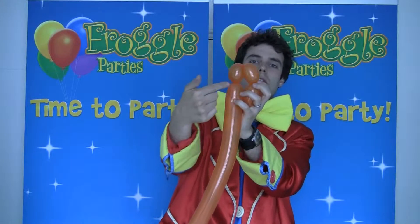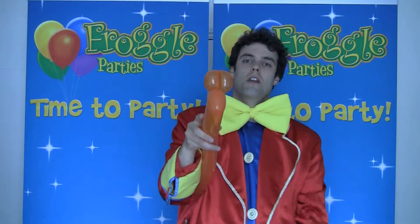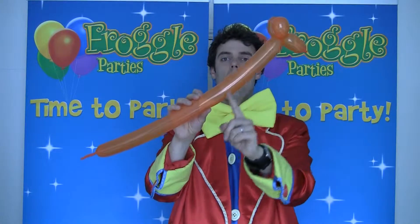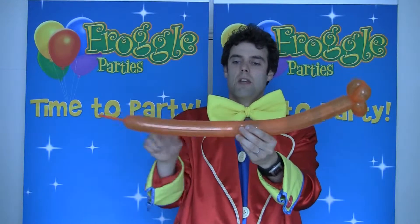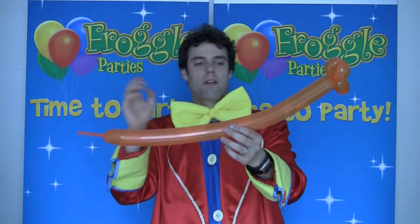Twist these two parts together like that, and there you go — you've got your head and your eyes. Now the next thing we're going to do is make the neck. You want a nice long neck, and you want to make sure you leave yourself enough balloon to make the front feet, the body, and the back feet.